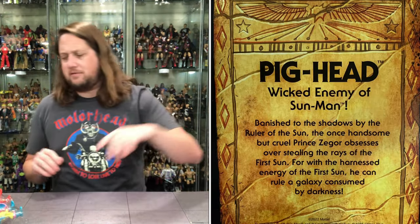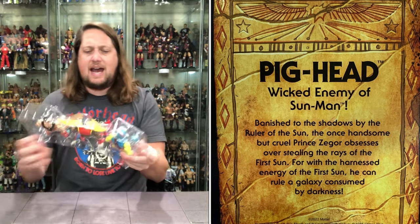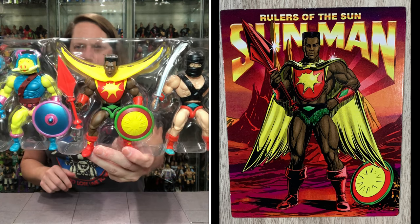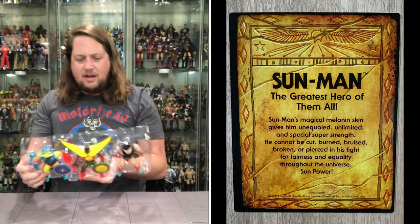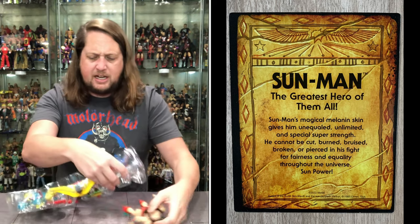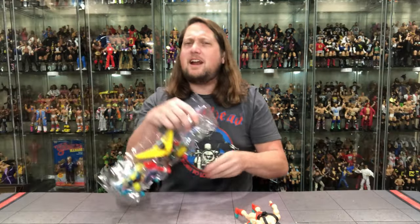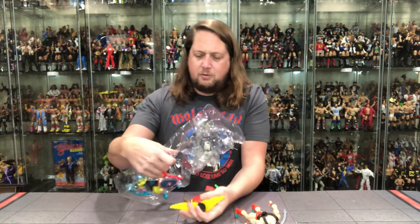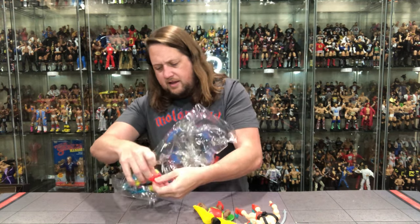We'll take those offline and get those out. But let's look at these guys in the old plastic prison — just an old school three-pack is what we got right here: Space Sumo, Sun Man, and Pighead. An interesting group if there ever was one. It's almost like a joke — a telekinetic ninja, a Sun Man, and a Pighead walk into a bar. It writes itself at the end of the day.